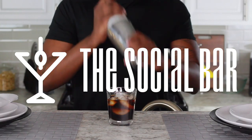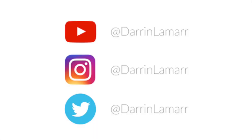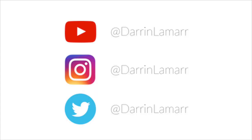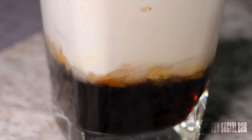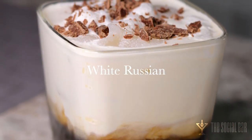Hey guys, welcome back to the Social Bar. It's Darren Lamar. Make sure that you hit the subscribe button so you can check out all of our past videos and upcoming videos. Today I'm making one of my favorite cocktails — a very simple and classic cocktail. It's called the White Russian.